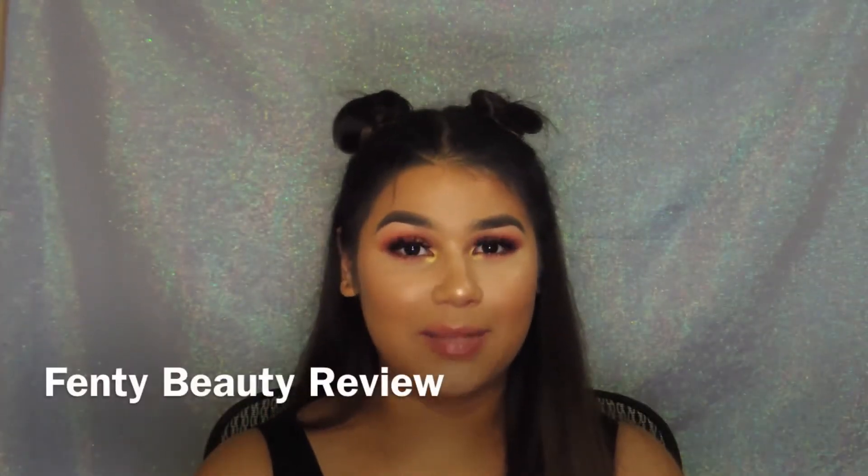Hey guys, welcome back to my channel. My name is Rosemary and I'm going to be doing a review on the new Fenty line. I mean it's not that new — I'm a little late with the review — but if you like how my face looks right now, which I do love, and you're interested to see my thoughts on all of the products that I have, please keep on watching this video.